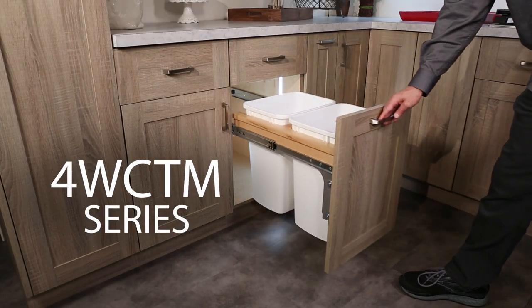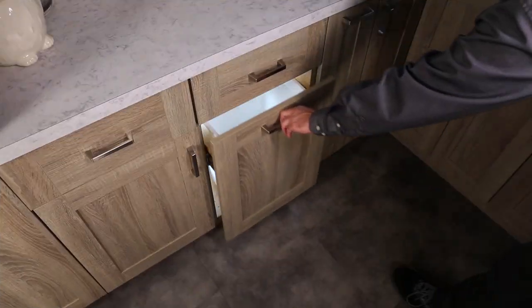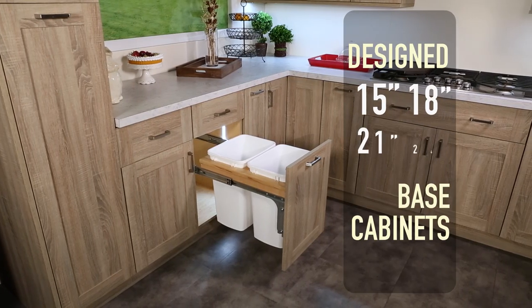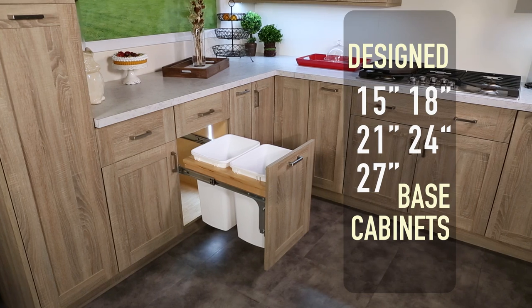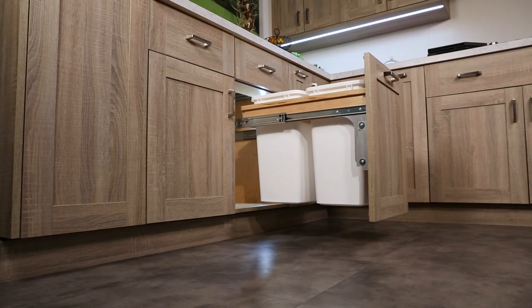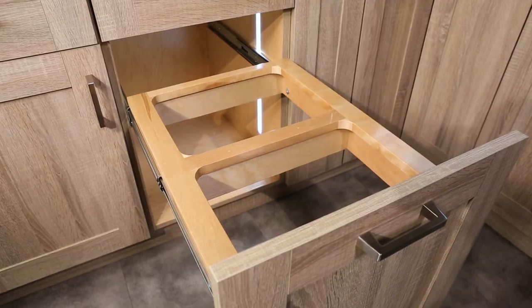Revishelf's 4W CTM Series Maple Top Mount Waste Container is designed with durability in mind. Designed for 15-inch, 18-inch, 21-inch, 24-inch, and 27-inch base cabinets, the 4W CTM features a natural maple frame with a semi-gloss finish.